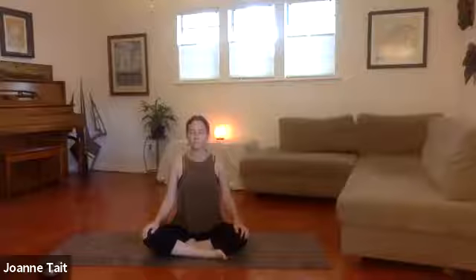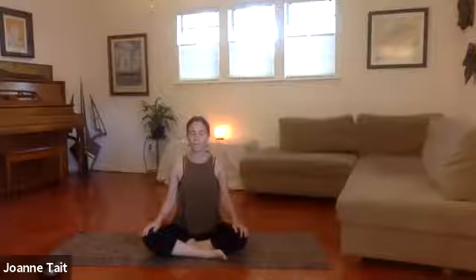Finding length of the spine and soften the shoulders away from your ears. Imagine there's a string that's lifting the crown of the head up to the ceiling as the shoulders soften down the back. You can rest your hands on the thighs, palms down or up, whatever you like.